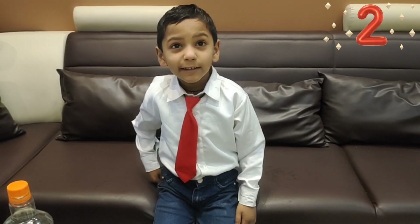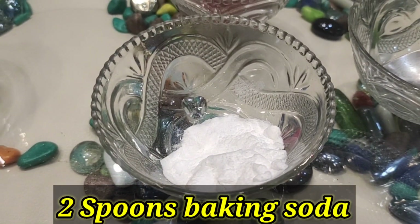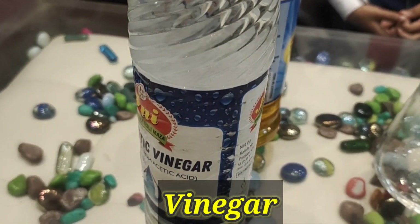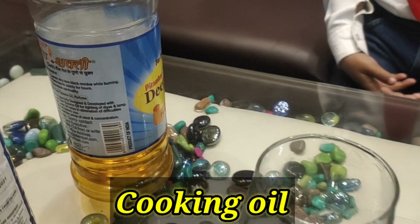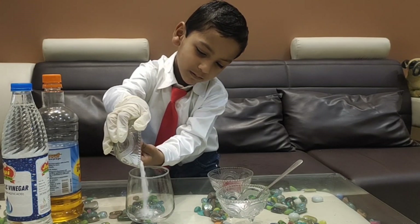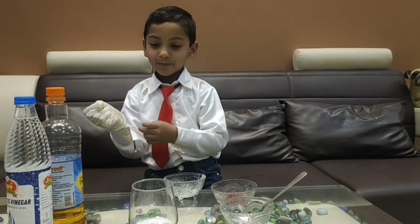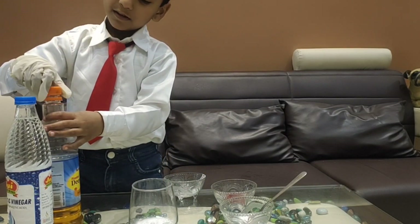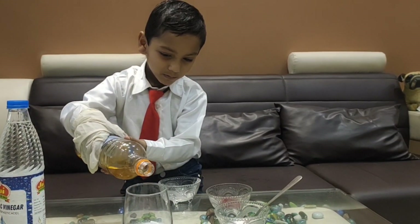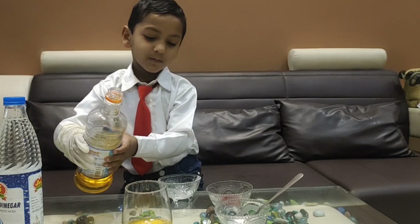2 spoons food color, 2 spoons baking soda, 1 empty glass, vinegar, and cooking oil. Before we add baking soda to the glass — cooking oil, half glass — add minus and add.